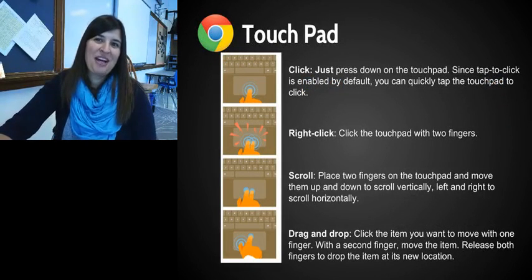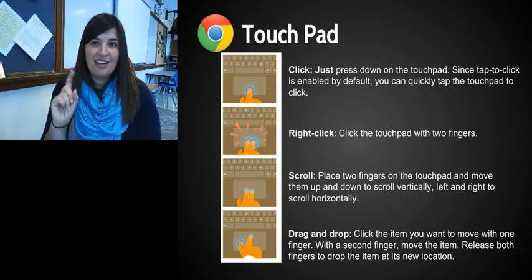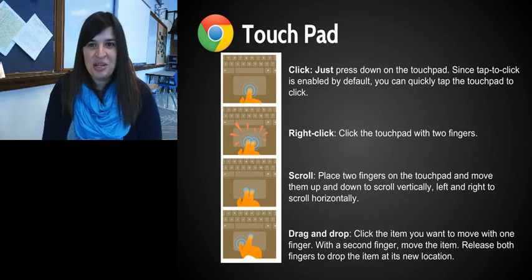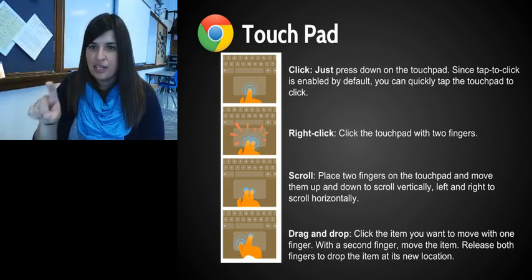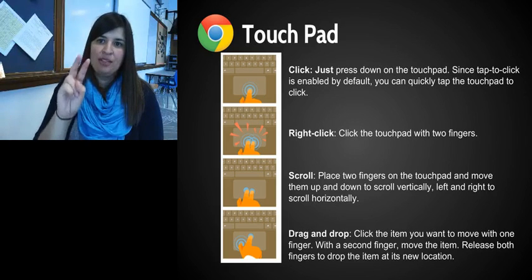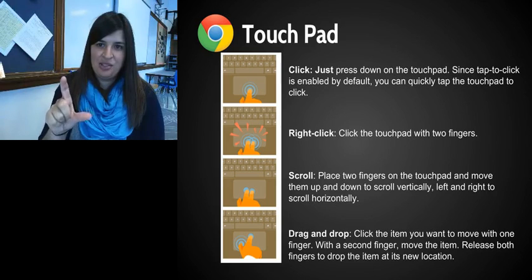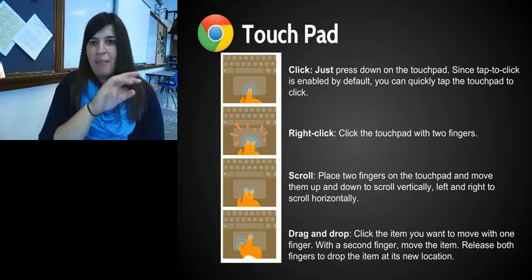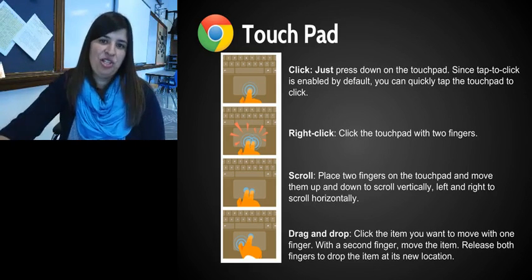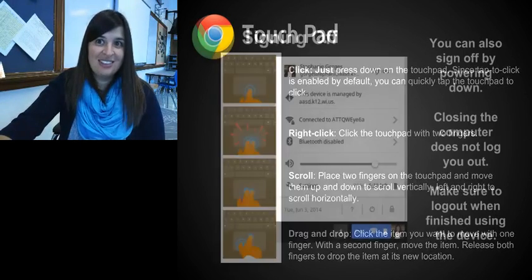The touchpad is pretty important. One click with one finger will select or log in. To right-click, place two fingers together on the trackpad. You can also swipe up and down on the trackpad to scroll a web page — much easier than dragging the scrollbar. You can drag and drop using one hand: use a second finger to move the item while your thumb clicks. You can also swipe left and right to go forward and backward on web pages. If scrolling feels reversed, you can change it in settings to what they call Australian.